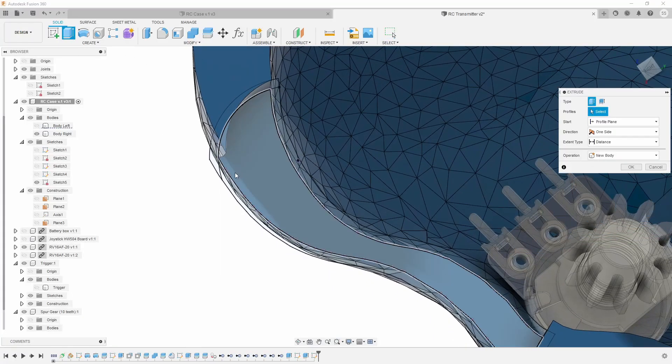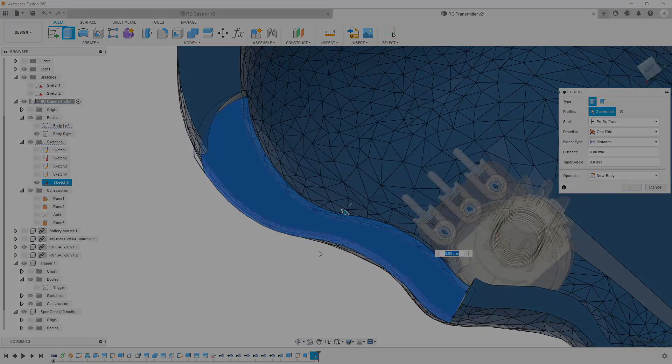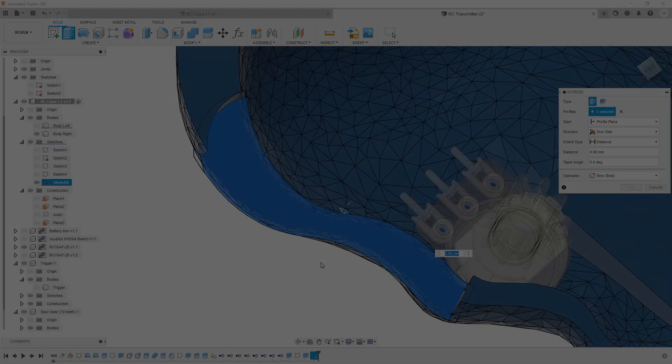The next step was to prepare the trigger. To do so I did a cutout in front of the case and then the rest of the modeling process took a long, long time. It was full of ups and downs, trials and errors. I'll spare you all of that and speed up this part. You're welcome.